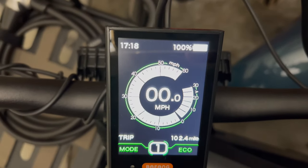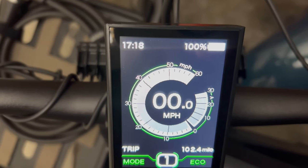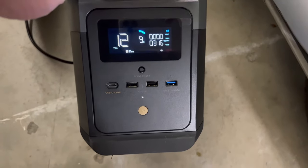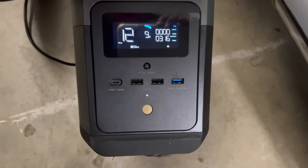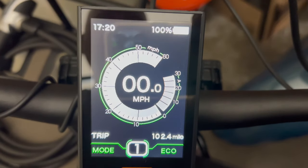Checking on the Ultra Beast 2's battery charge — it is up to 100%. The EcoFlow Delta Mini charged this from 35% to 100% in just about two hours and 45 minutes. I'm very happy with that; I think it's going to work for what I wanted to do.